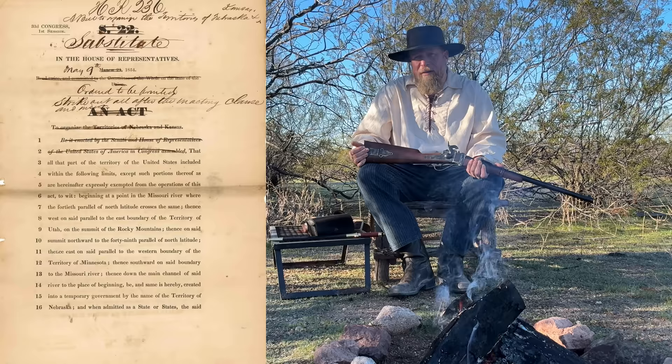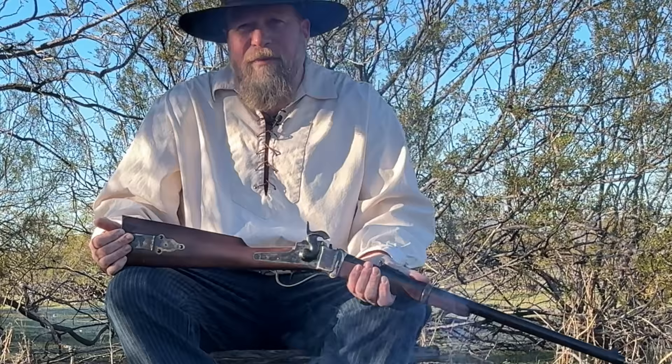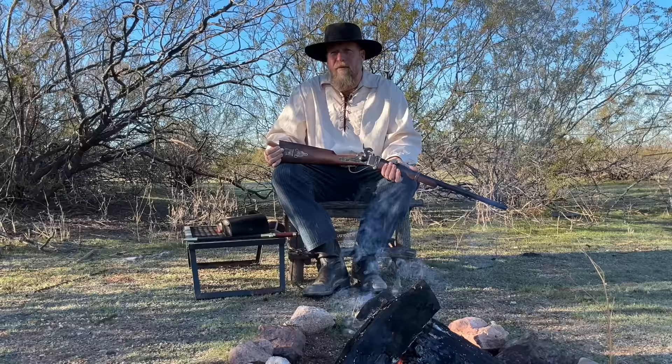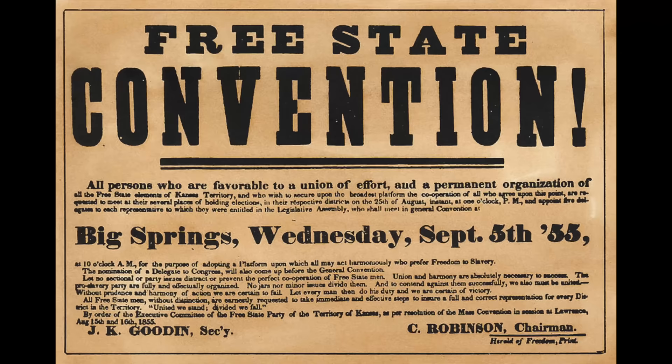In 1854, Congress passed something called the Kansas-Nebraska Act. The territory of Kansas at this point was not yet a state, and whichever way Kansas went — pro-slavery or pro-freedom — would flip the power structure. The idea was that the Kansas territory could actually vote to decide for itself, when it became a state, whether it would be a slave state or a free state. What this turned into was people migrating to Kansas territory: abolitionists who were pro-freedom and southerners who were pro-slavery, moving there to flip the power of the state and ensure the vote passed in favor of their interests.